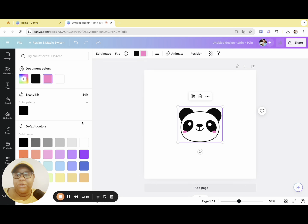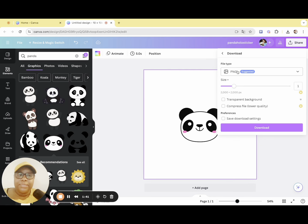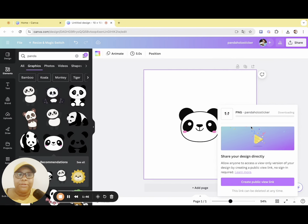For example, you can click on that, scroll down — this is a lighter pink, you could do that — but I actually like the dark pink. Click share, download. We're going to download it as a PNG with a transparent background, so click on transparent background and click download.